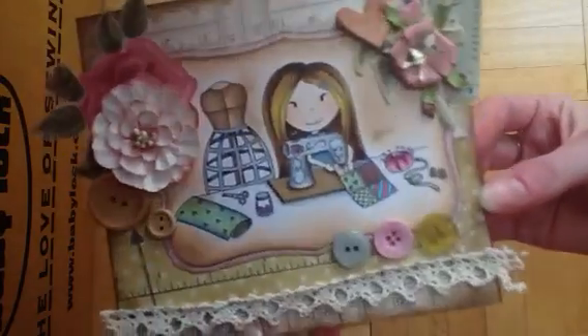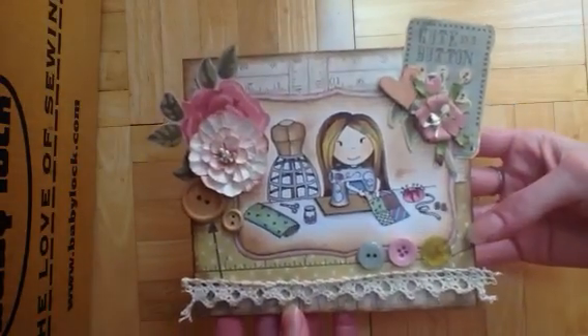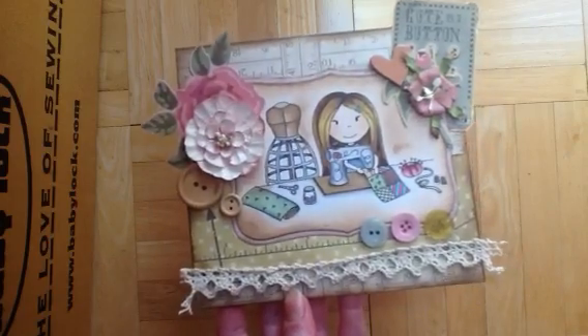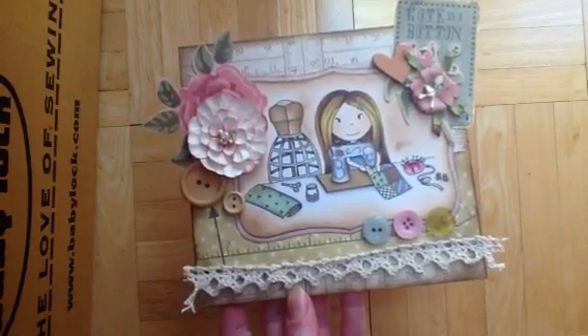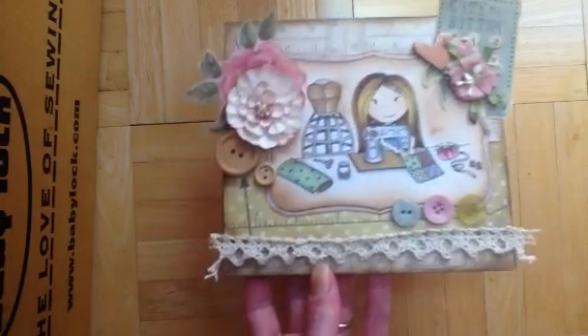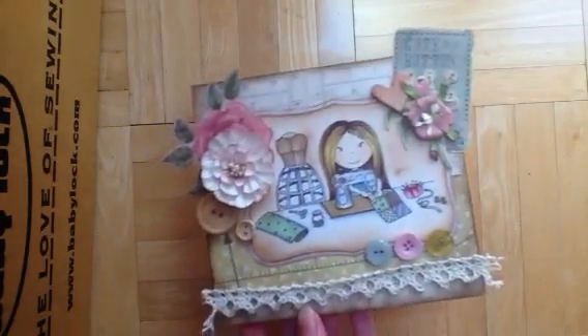It's a little girl — she's sewing — and I used the new paper pad. This is from Kaiser Craft, and it's needle and thread, and it matched the collection really well.